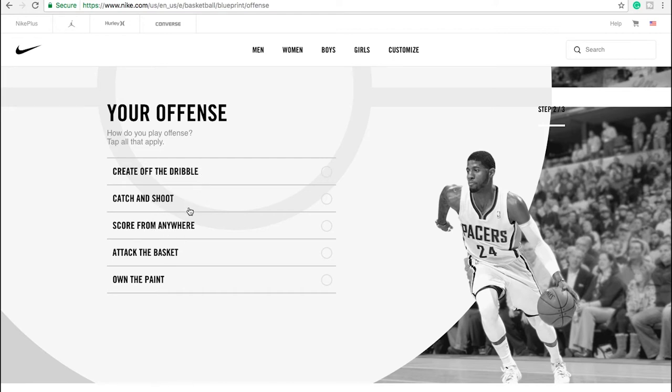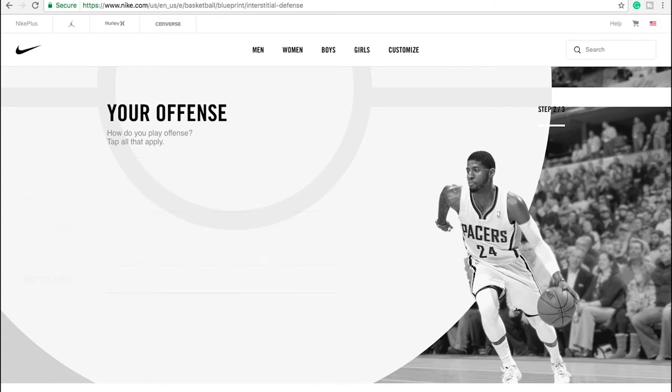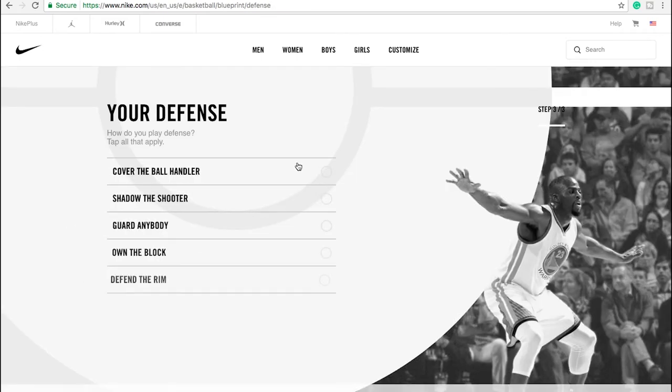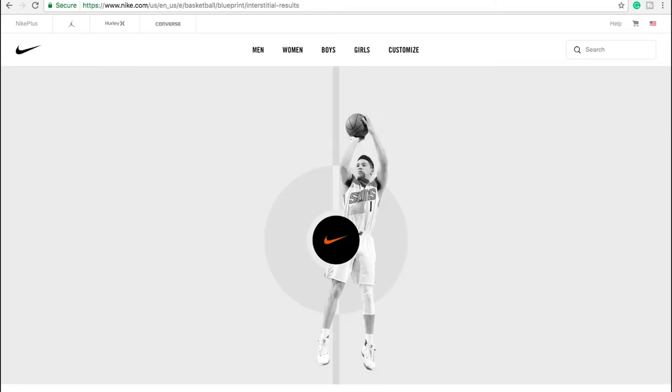Do I own the paint? Probably not. Attack the basket — yep, I'll do that. Score from anywhere — I'm probably not going to brag like that. Catch and shoot — probably not. Create off the dribble — that's probably me. Now these graphics are pretty cool; I like the black and white style. Your defense — how do you play defense? Defend the rim? Definitely not — I'm not defending-the-rim kind of tall. Own the block? No. Guard anyone? I reckon I can do that. Shadow the shooter? I can do that if I need to. And I'm usually covering the ball handler.